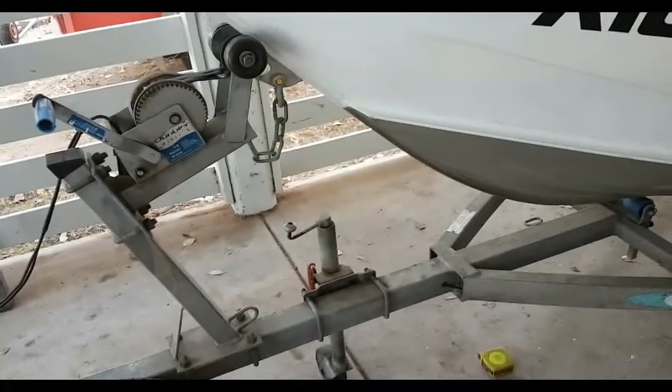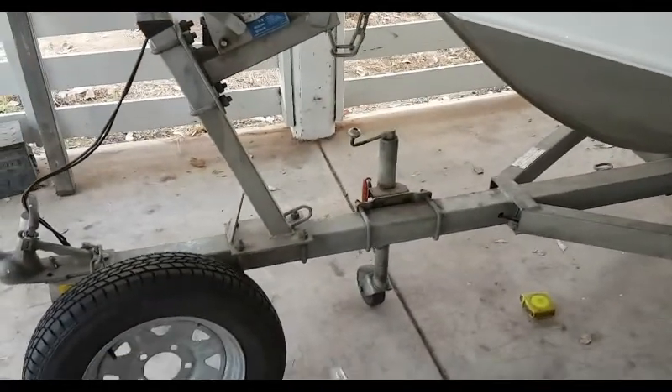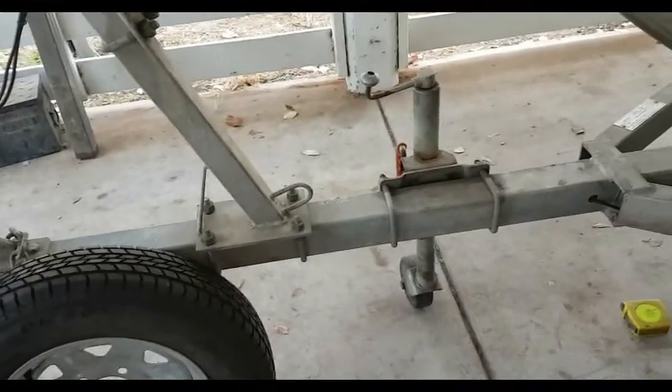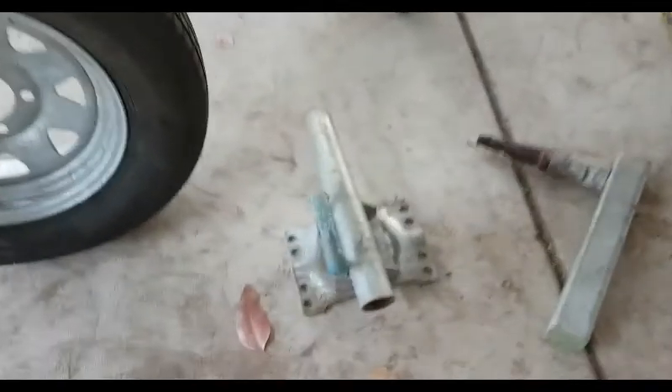Alright YouTubers, playing today. I have a Dunbeer trailer with a 4.3 Procraft on it. I've never had anywhere to keep my spare wheel and I've always wanted to have a beach launch slash sand launch set up on it, so I'm going to use these bits here.